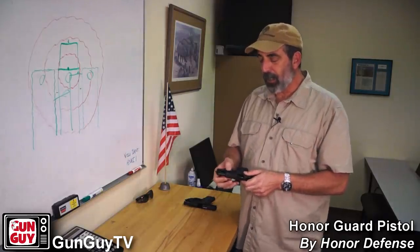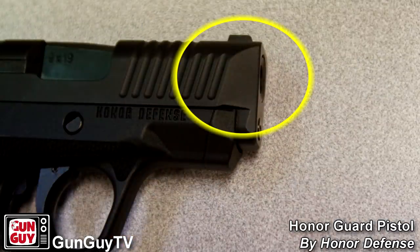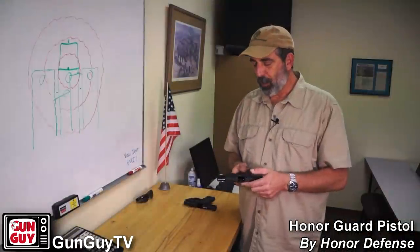I also like the fact that the front of the slide is tapered forward a little bit. It might be just a little quicker and easier to holster because the front of the pistol has a taper to it. I think that's kind of cool.